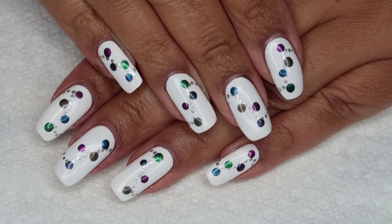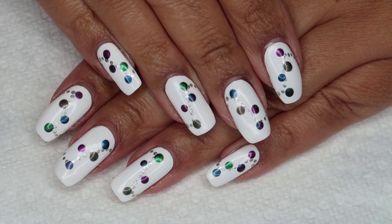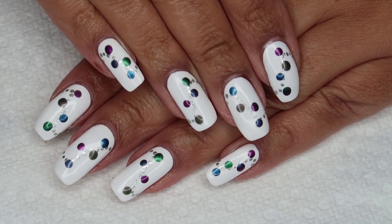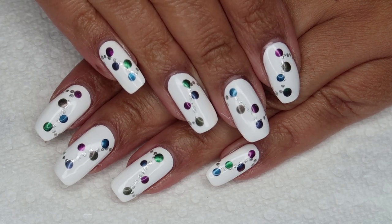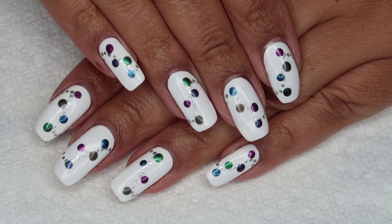Hi guys, it's Colette, and for day two of my 12 Days of Christmas Nail Art, we're going to be working on these holiday baubles. If you love nail art, be sure you subscribe to my channel, My Simple Little Pleasures, and if you'd like to see how I did this, just stay tuned.